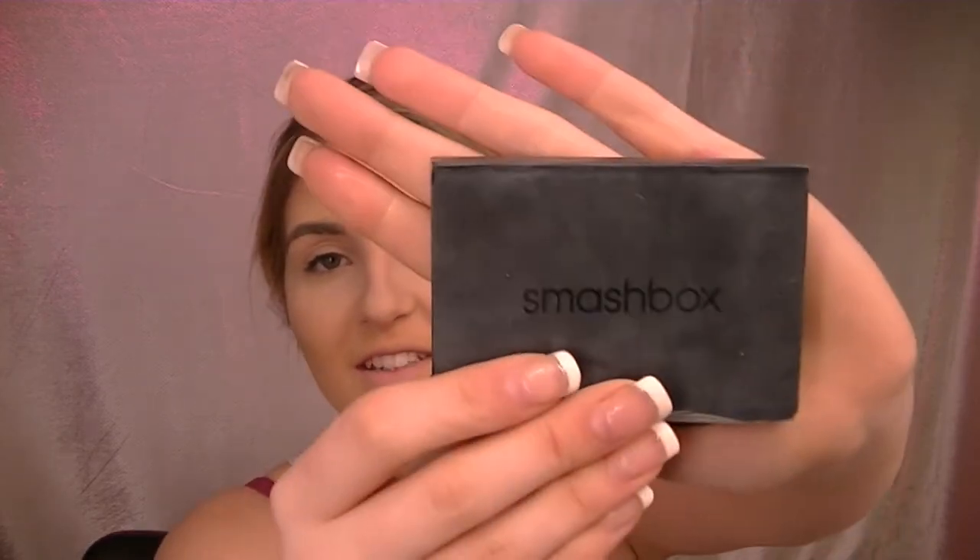I'm gonna take the Smashbox — I got it with my 500 points at Sephora — and the e.l.f. Professional Powder Brush. I'm gonna take the middle shade and bake underneath the contour, though I'll go a little too low for my liking. While that waits to bake, I'm going to take the Tarte blush in Risqué and blush the heck out of me.